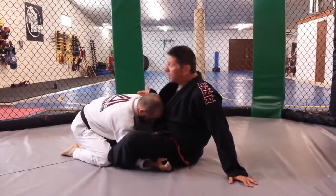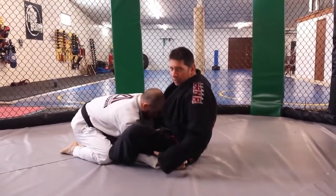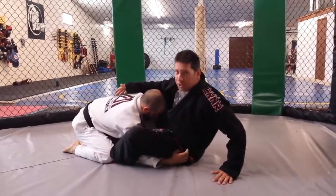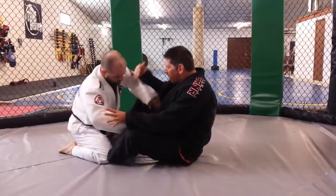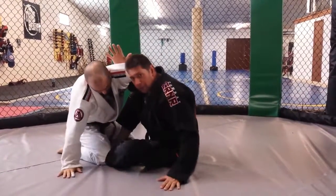Now from here he can no longer do a double leg pass because my feet are under his legs. So what most people do at this point is they bring their arms out, and then I start to come up and look for my sweeps.